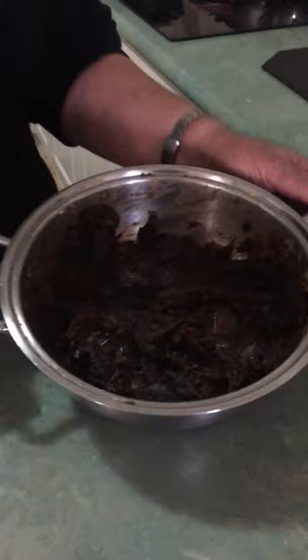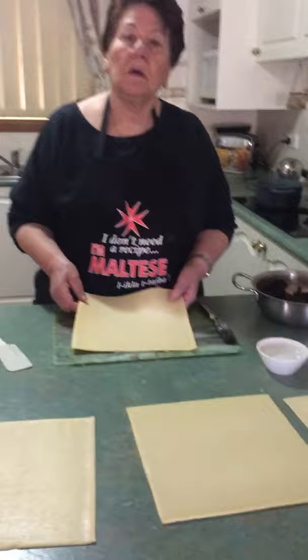How long do you let it boil? Not long — just until it starts getting very hot, then you switch it off, mash it, and put it on the side to cool down. So that's the end result of the filling right there. And we also need short crust pastry — not puff pastry, short crust pastry.